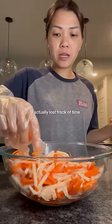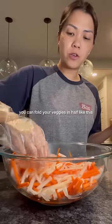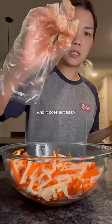It's been way longer than five minutes — I actually lost track of time, because, kids. But you know your veggies are ready when you can fold them in half like this and they do not snap.